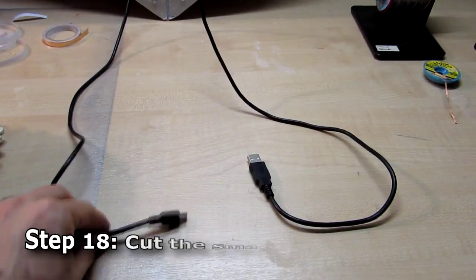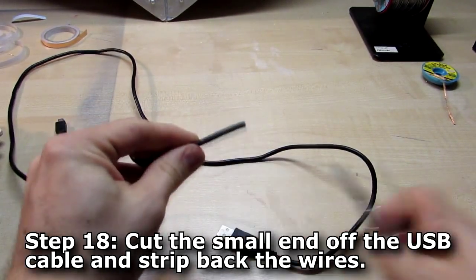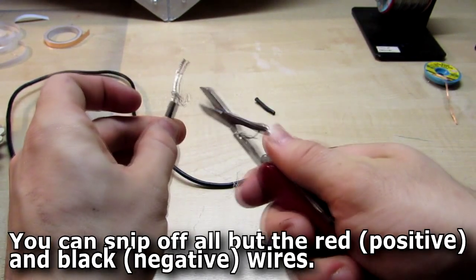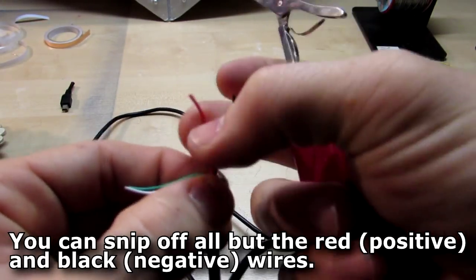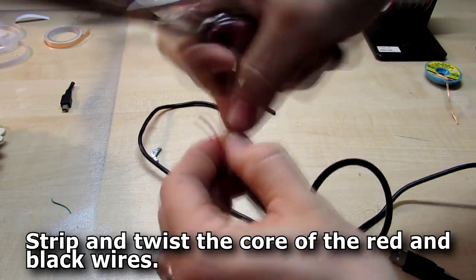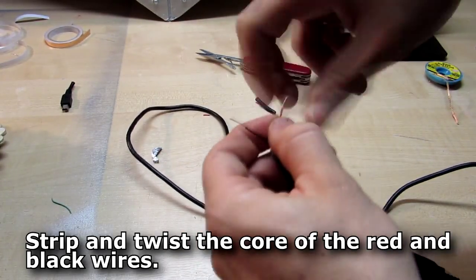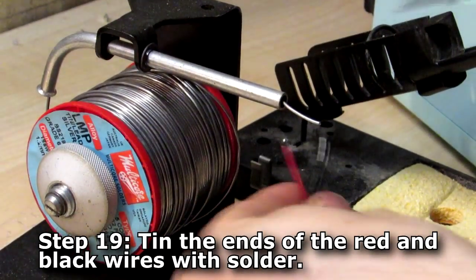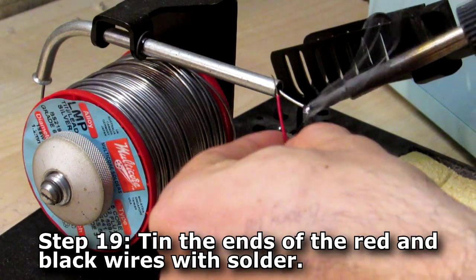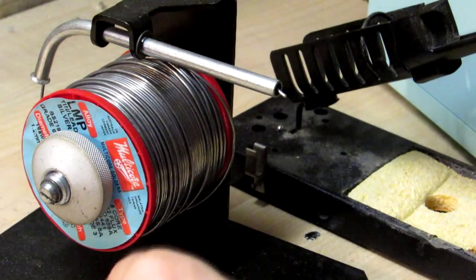Next, grab a pair of scissors and chop off that end of the USB cable. Run a knife around the outside, pull off the rubber sheathing, strip back all those little metal bits being careful of your fingers, and snip those off. If there's an inside cladding pull that back and remove it — we're only going to need the red and black wires, so snip off the green and white data wires. Then using your knife, gently remove the rubber sheathing on the two wires and twist them. Grab your soldering iron and tin the ends of your positive red and negative black wires — make sure you're doing this in a well-ventilated area.